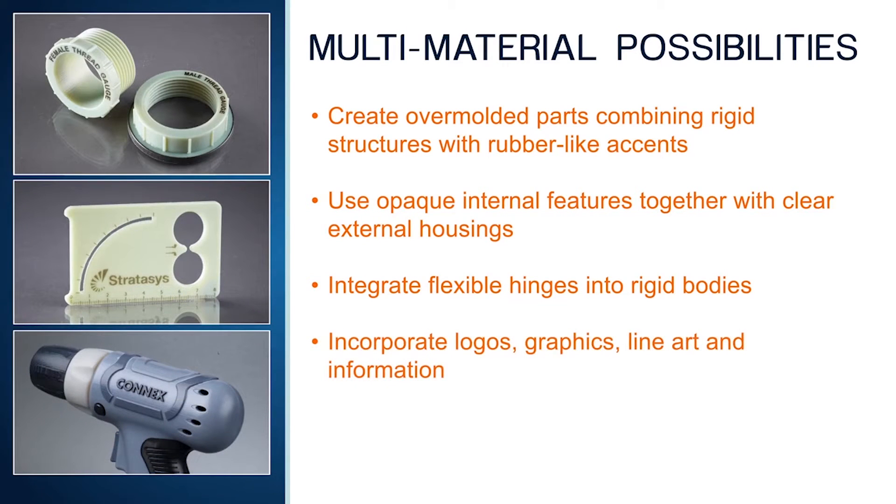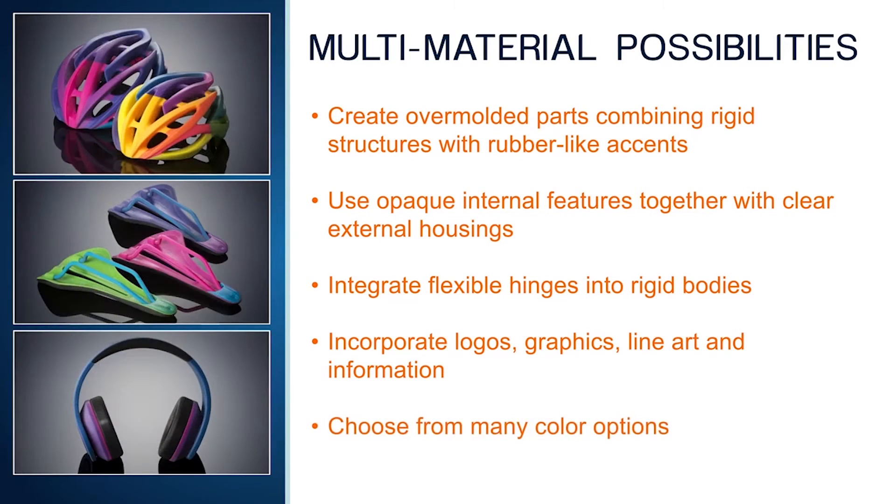Flexible living hinges can be incorporated into rigid bodies for parts requiring components that open and close. Connex multi-material printing is a perfect application for incorporating text, logos, and graphics all in the same 3D printing operation.